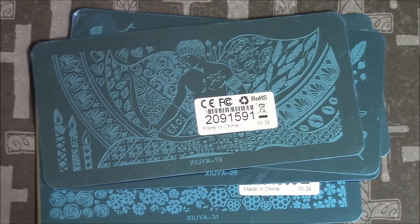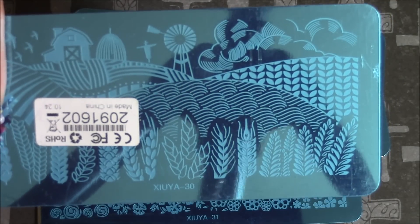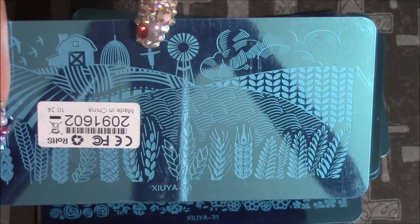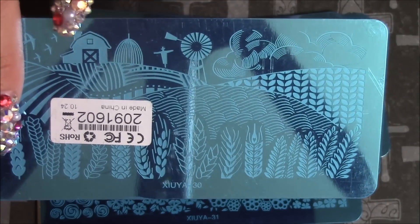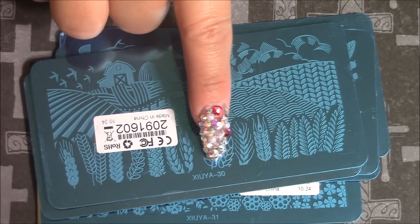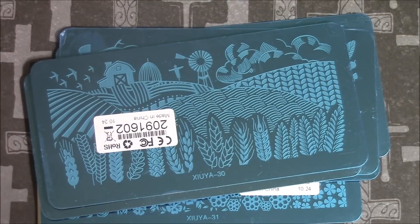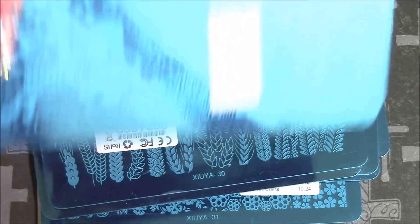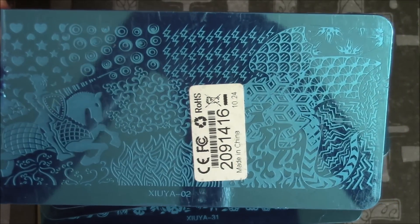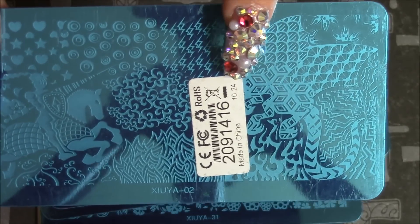And here I believe - I'm not sure - this might be from the travel collection. It's like a little farm with wheat plants, fields, a windmill, a bird, and the barn. Really cute. And the little images here - the swirls and the different patterns. It's really cute.